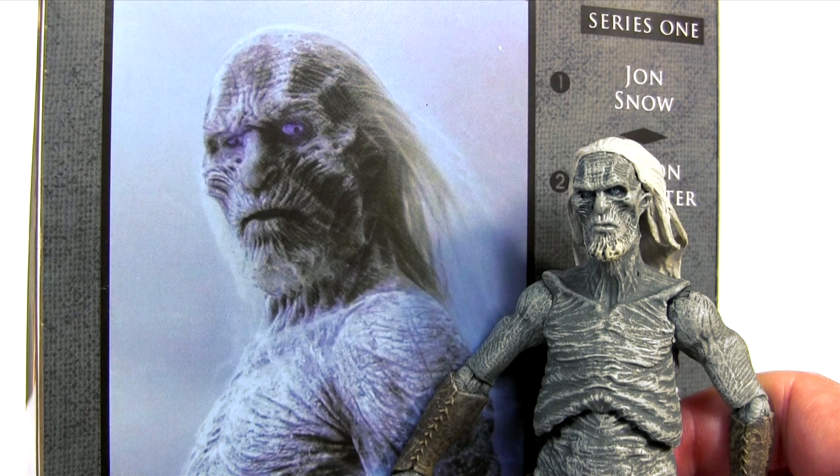Comparing the likeness of the action figure to the photo on the packaging back, I think they pretty much nailed it. I only wish Gentle Giant, who were responsible for these sculpts, could have nailed the actual actor likenesses of the other figures as well.